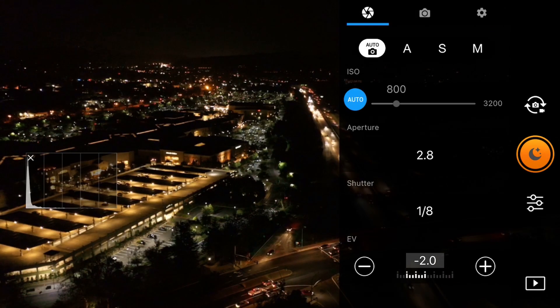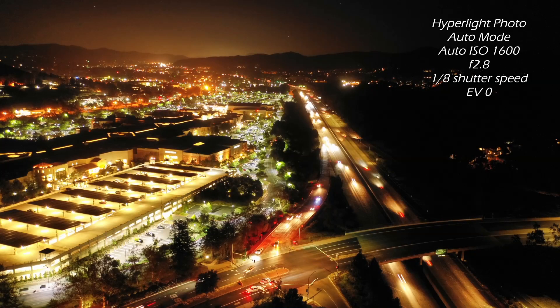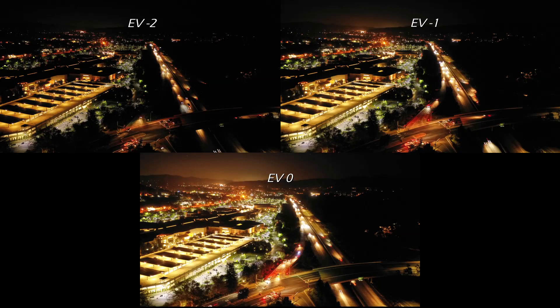And lastly, in fully automatic mode we'll adjust the ISO values — we'll go with minus two, minus one, and zero. Here are all three photos side by side for easy comparison.